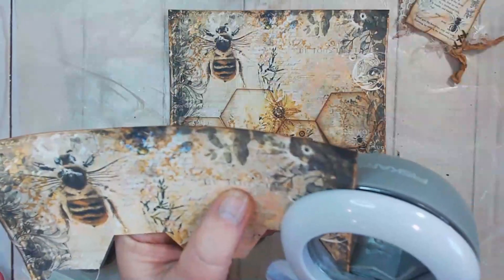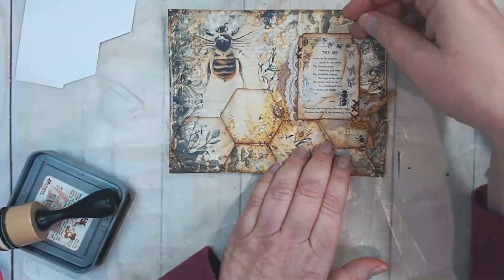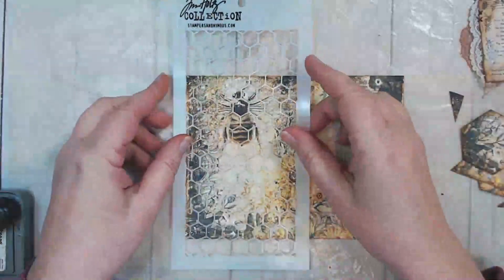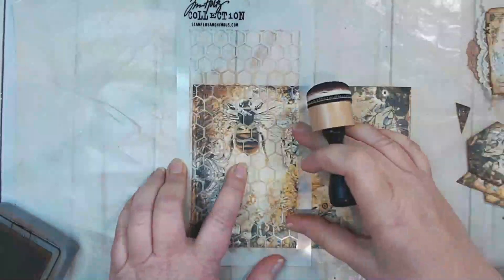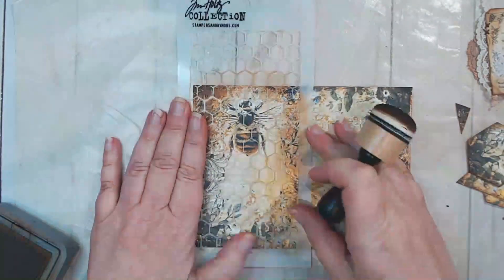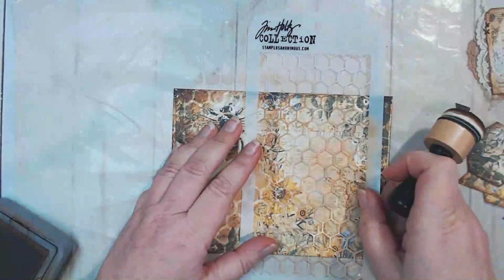That card is from Artie Mays and it has lyrics on it about a bee song, so that will fulfill the lyrics prompt also. I was very fortunate that all this came together so well.